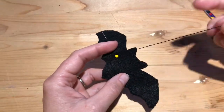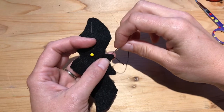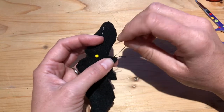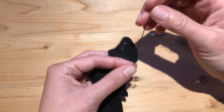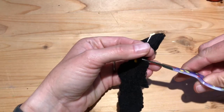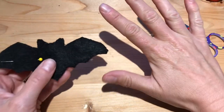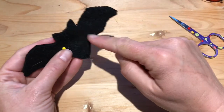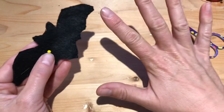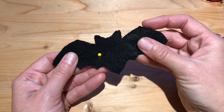Once you've stitched all the way around one wing and both ears, stitch about three times in one spot to make a little knot so that it won't come undone. One interesting thing about a bat is that the bones in a bat's wing are actually the same bones that humans have in their hands. They've got these bones that are kind of like fingers — it's the same structure that holds out that very thin skin in their wings that allows bats to be the only mammal that can fly.